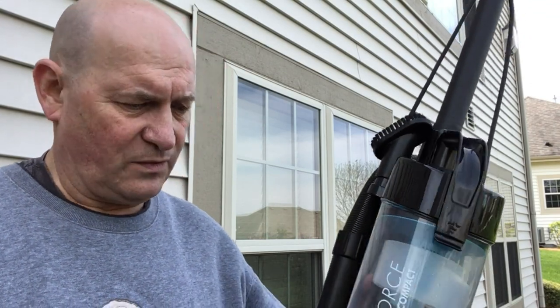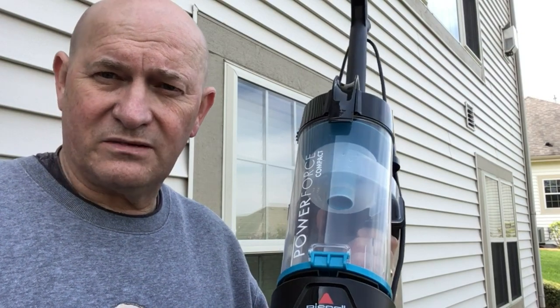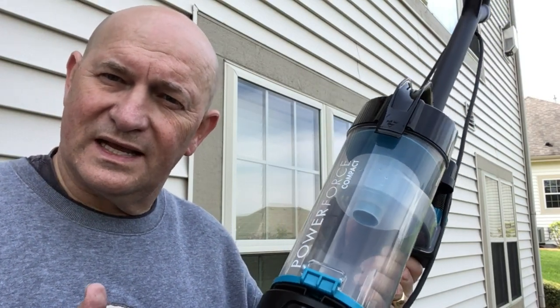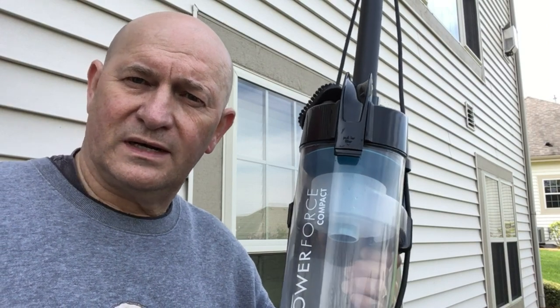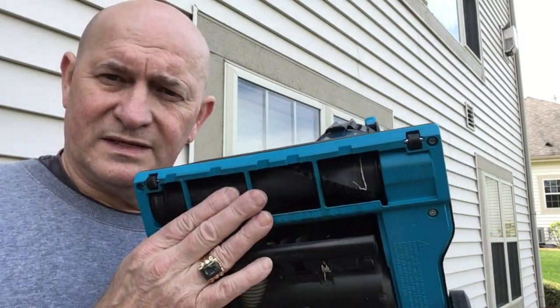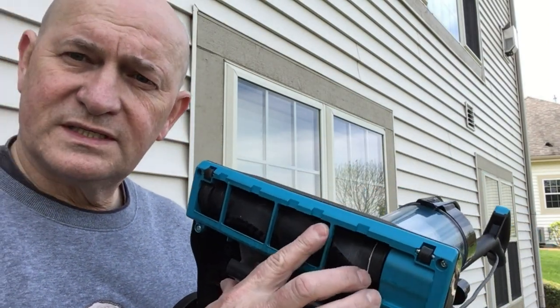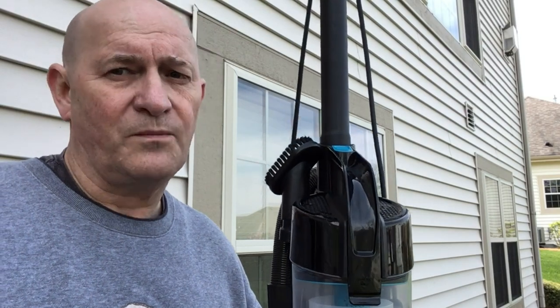In this video we're going to take a look at how to clean out a Bissell PowerForce compact carpet sweeper, or a mini vacuum cleaner. This really is a nice unit. It's very light, great if you're going to be using it in a dorm or maybe an efficiency apartment. It does have the brushes at the bottom, it has pretty good suction, and it's real easy to clean out.